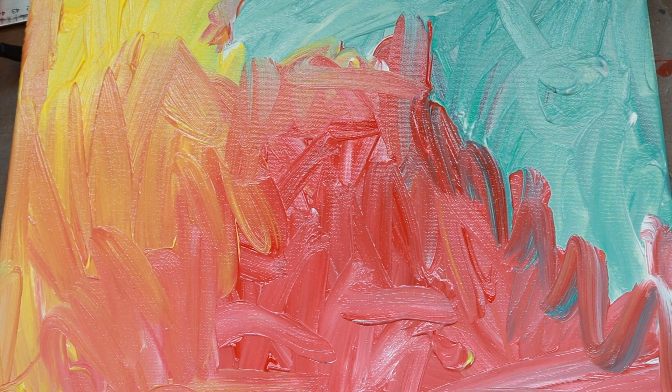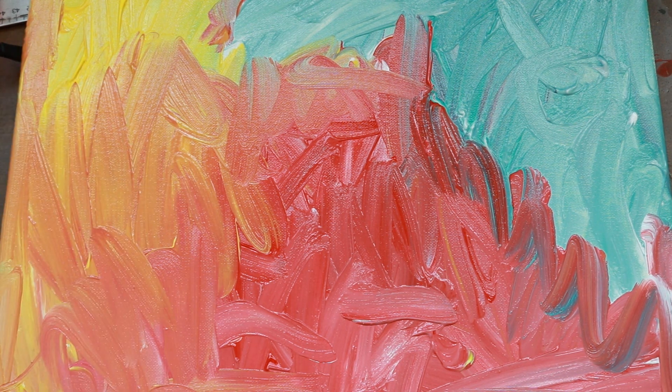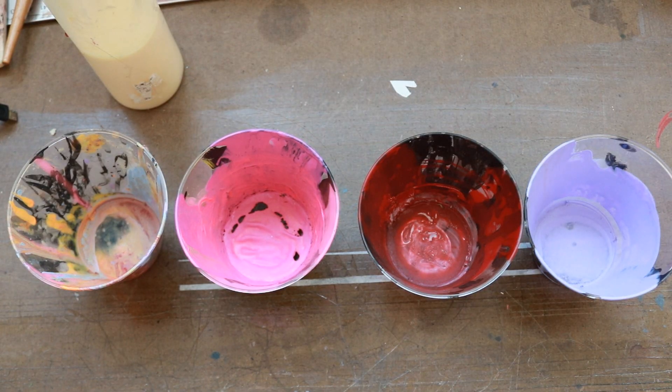Now we're going to wait for this to dry and we'll be back with part two. I'm using acrylic paint, so it should take about — I've got some thick areas there — probably around 15 to 20 minutes to dry. So while we're waiting for that to dry, let's start putting some paint into our cups here.